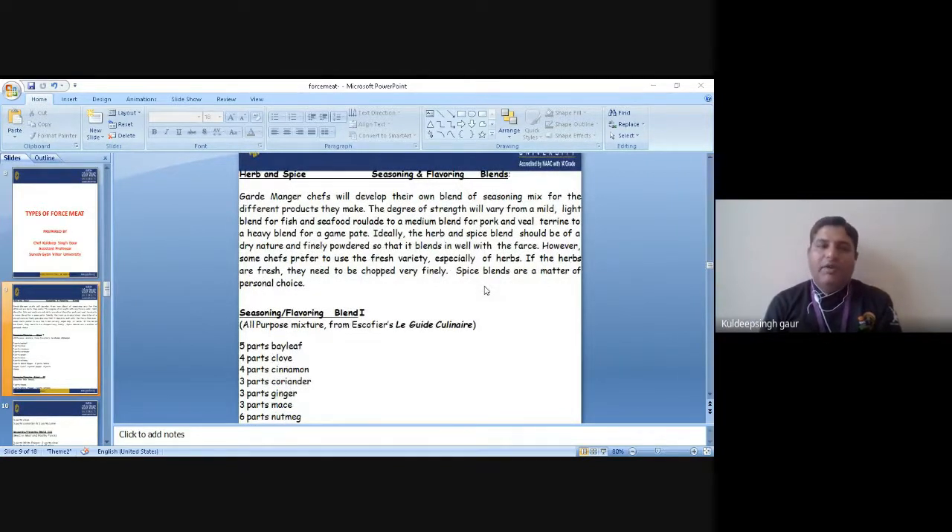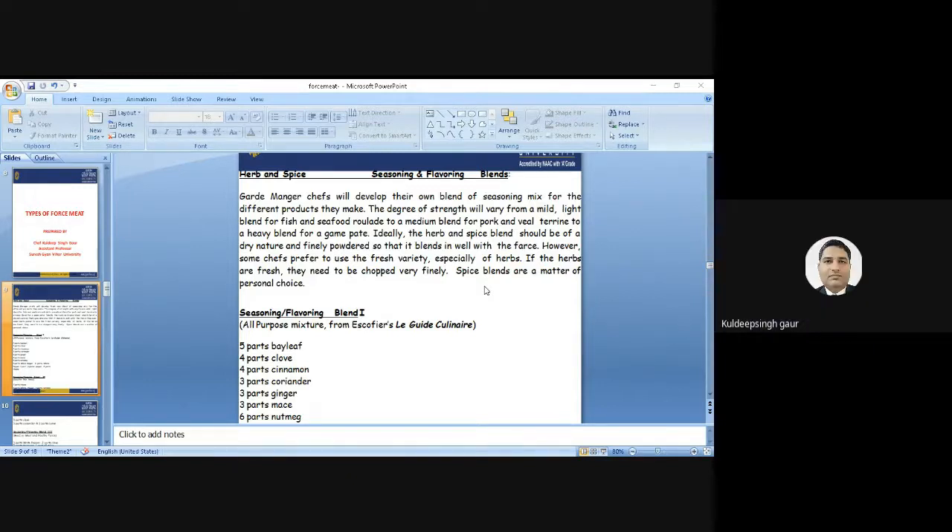Before starting the types of forcemeat, I would like to discuss some of the important blendings or the important ratio of blending of herbs and spices in the seasoning and flavoring, which are used as seasoning and flavoring agents in the preparation of forcemeat. Chefs will develop their own blend of the seasoning mix for different products. The degree of strength will vary from mild, light, or strong.